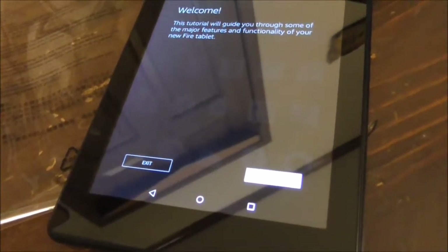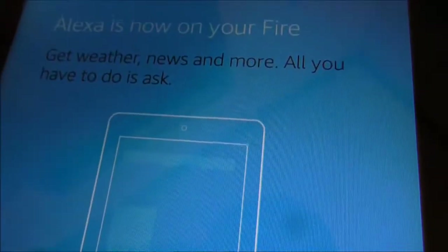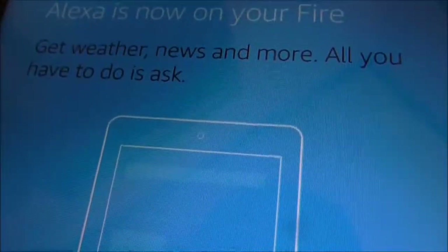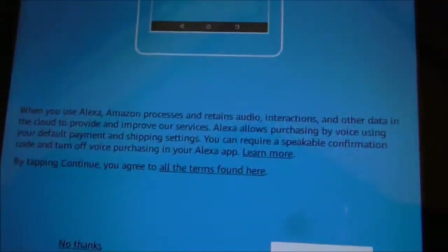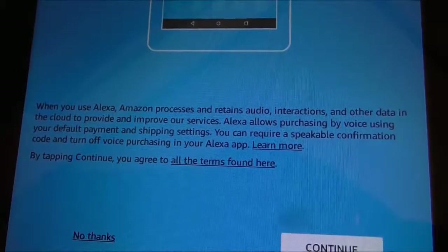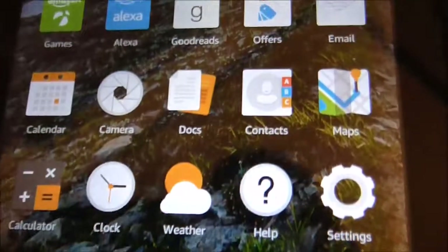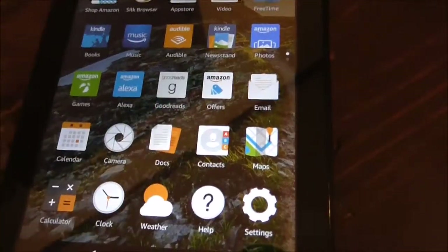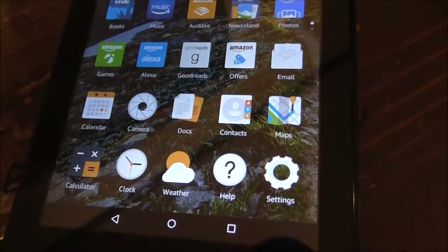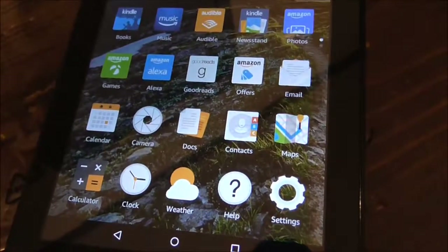I'd probably recommend you do use the tutorial so you know how to use the tablet. But since we've pretty much gotten to the initial setup part, we'll stop the video here. It says Alexa is now on your Fire — get the weather, news, and more, all you have to do is ask. When you use Alexa, Amazon retains audio interactions and other data. I'm probably not even going to use Alexa. The setup is now complete — the next thing to do is probably try to change some settings. There will be a thorough review of this very soon.